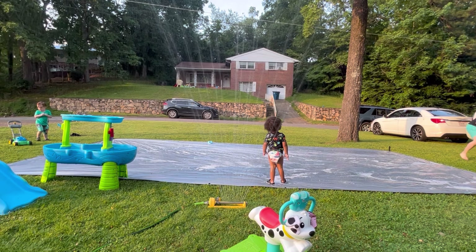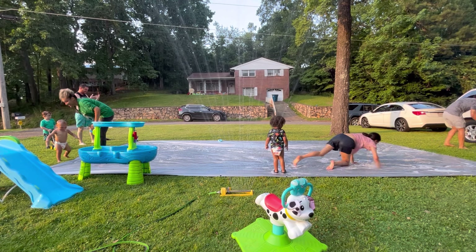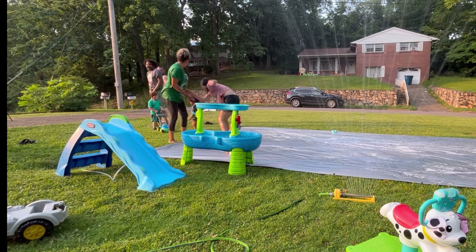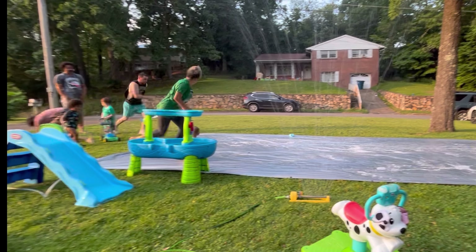Just enjoying the water and playing this slip and slide game. Oh my goodness. If you ever throw a party, definitely play this slip and slide game, especially if you have it over the summer because everyone had so much fun. The kids can play, the adults can play. It's just fun for everyone.